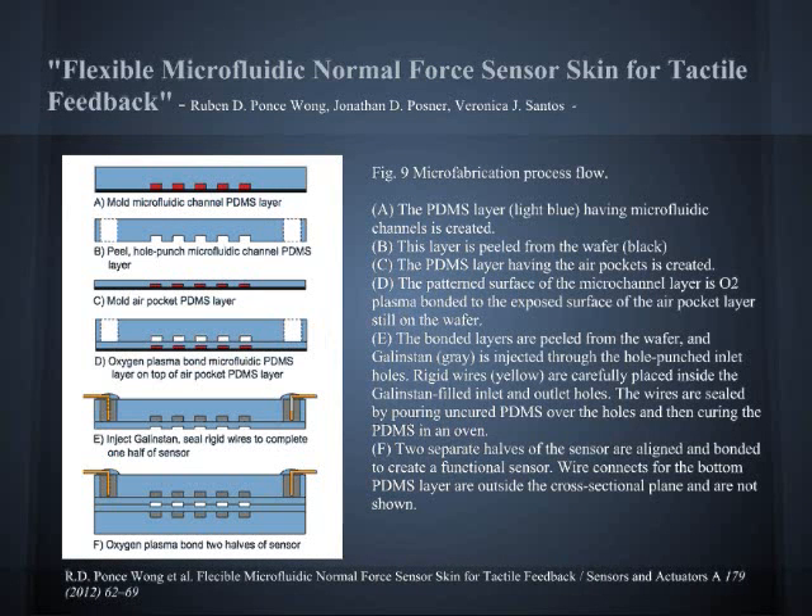The deformable liquid capacitive plates and heterogeneous PDMS air dielectric medium can be designed to tune the sensor's sensitivity range. Capacitance-based microtactile sensor arrays are capable of detecting nanometer forces, and the prototype sensor has been proven to offer spatial resolutions of 0.5 millimeters.